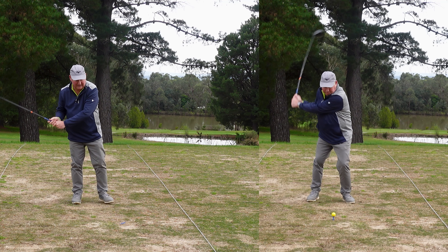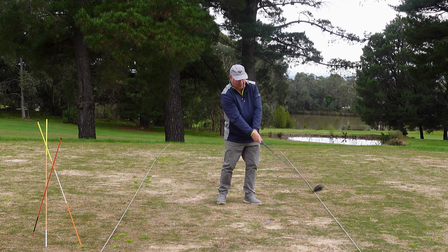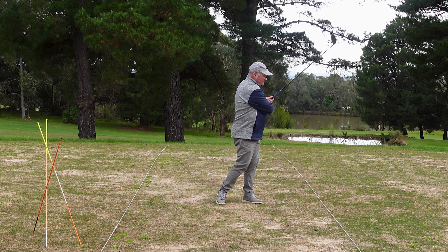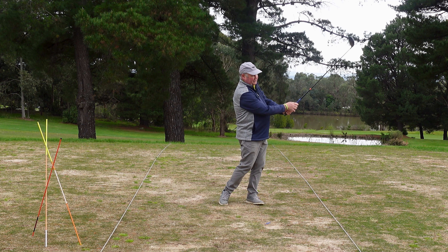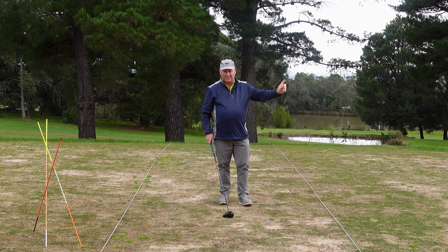If I'm releasing properly, that's the position I get my hands into. When I'm using my body release I'm coming in here — you'll probably see a little bit of a chicken wing from that back camera. We want to really get those hands working out nice and wide. The wider we can get the hands, the further and the straighter we're going to hit.